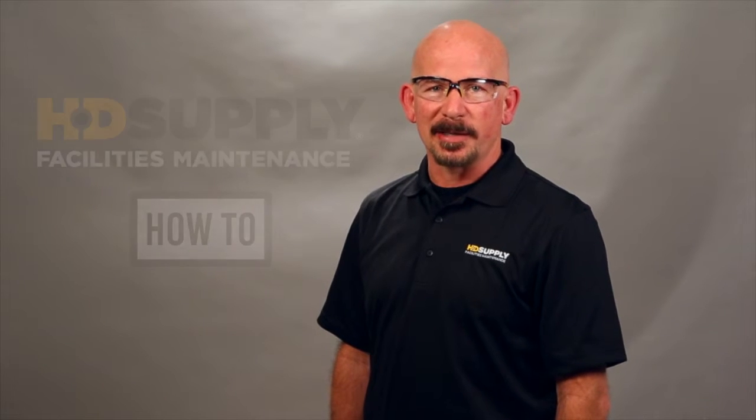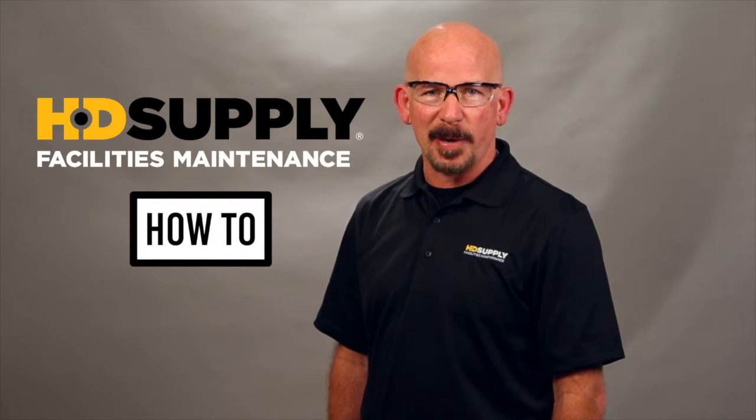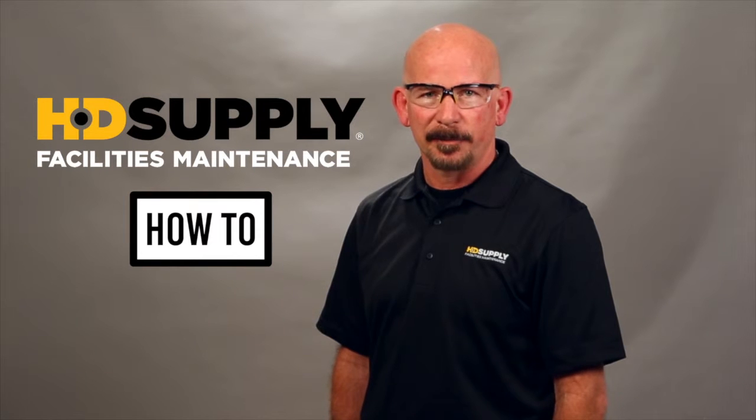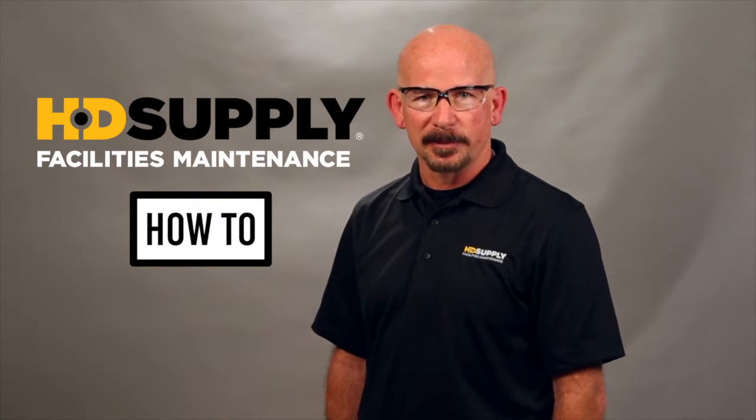Welcome to HG Supply's facility maintenance how-to videos. I'm Lee Stevens. Before performing any maintenance or repair, always wear your personal protective equipment, follow lockout tagout procedures, and if you're using a chemical, follow the safety data sheets. Always consult the manufacturer's warranty to keep from voiding it. Now, let's get started.